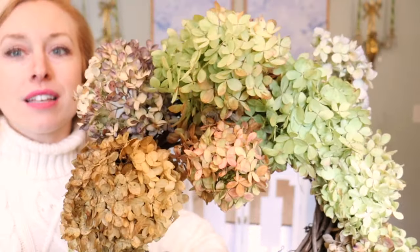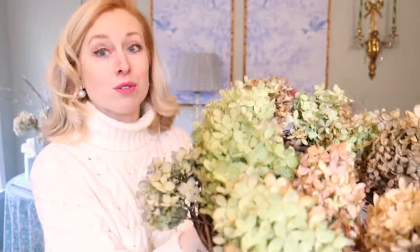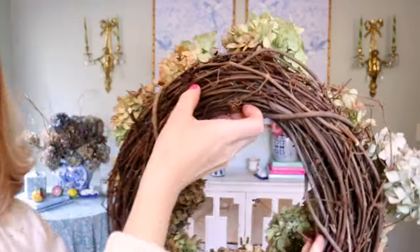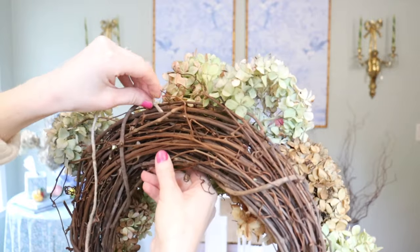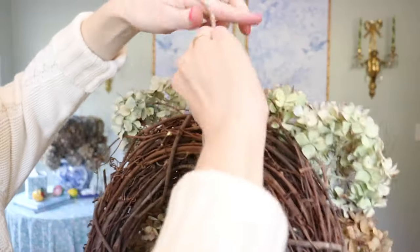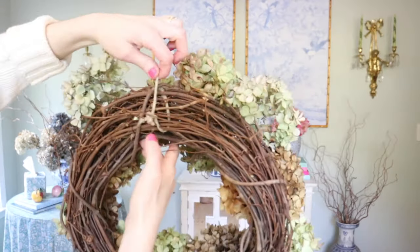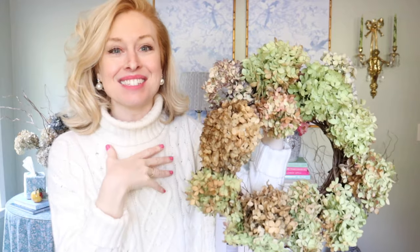Y'all saw how easy that was — it's just pushing them into this $5 grapevine wreath from Michael's. I've got some twine and I've got an over-the-door wreath hook. This is literally what it's for. I need to figure out where the top is — I think this is my favorite. So this is the top. I'm going to find a spot in the back and loop the twine through there, and that is how we're going to hang it. I want to send it through a bunch of the twigs so it's really sturdy. Tie it off — it does not matter how it looks — then cut it off, and voila, you are ready to hang it. I love her so much. Let's go see what she looks like.